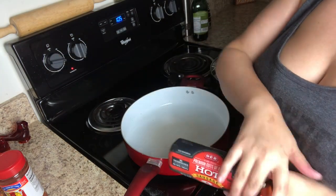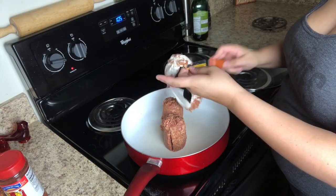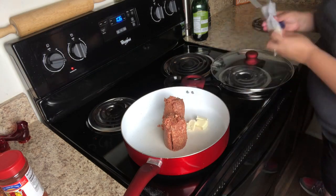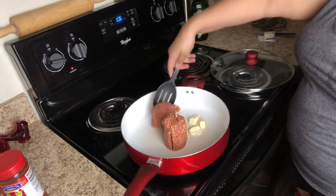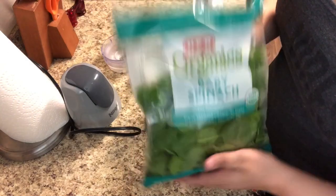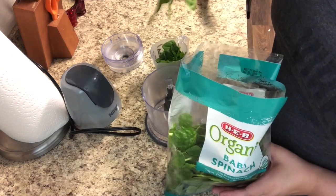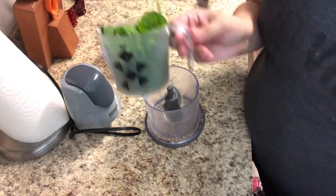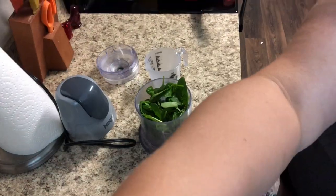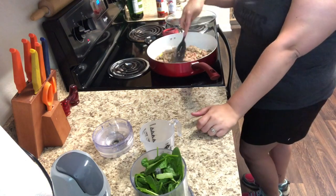First up for weekly meal prepping this week, I'm going to be cooking my husband his scrambled eggs for the week. So I'm going to start with this sausage. He likes the hot kind — he likes some extra kick in it. I'm just going to brown up the sausage. I do like to put some butter, some chili powder, and some crushed red peppers in with it while it cooks, and I'm going to let that cook and get the spinach started to mix in as well.